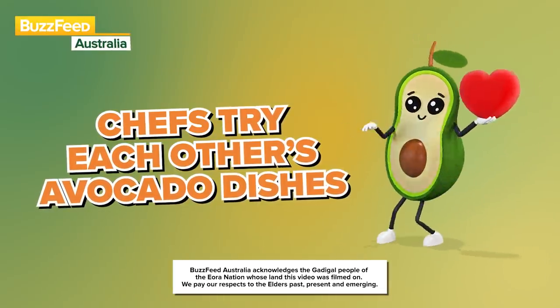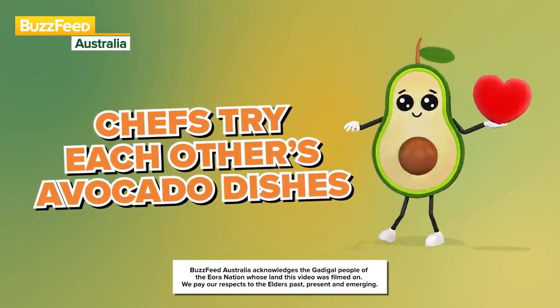Today we're here to try each other's avocado dishes. And yes, that is why I'm wearing an avocado colored shirt. We're all gonna try each other's dishes and then we're gonna give them a score out of 10. The dish that comes out with the highest score is the winner.